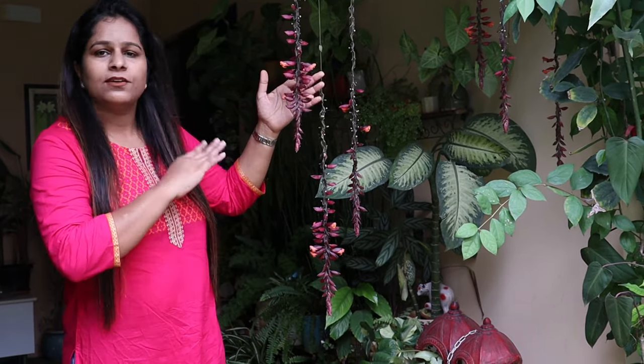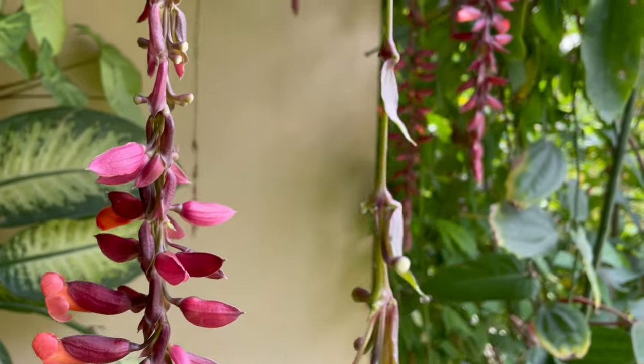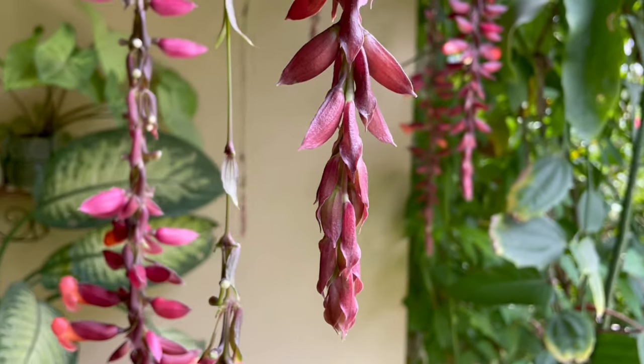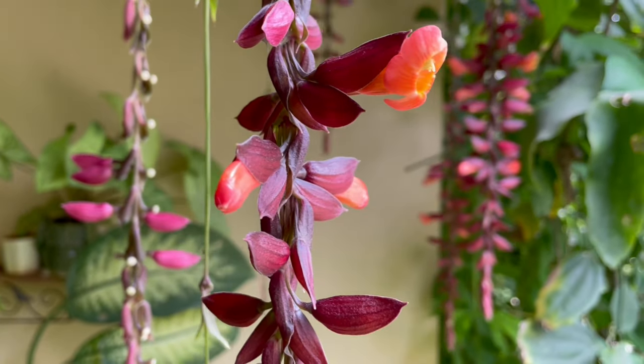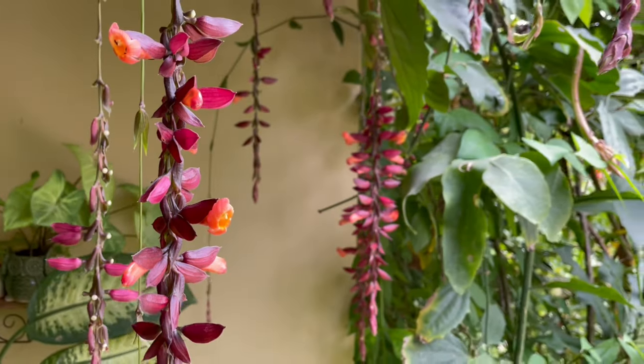It's a low maintenance plant. If we talk about its sunlight or water requirements, it needs regular watering like any other plant. You can water it on alternate days or every day based on the weather conditions in your area. It blooms in full sunlight as well as in partial shade, so you can grow it in your balconies, terrace, covered terrace, or in a garden.